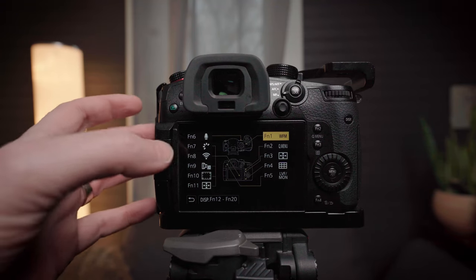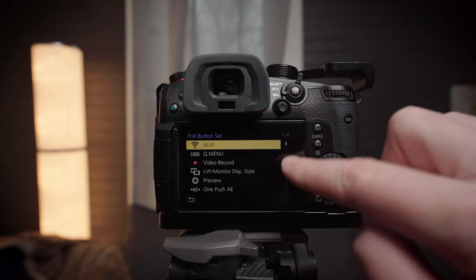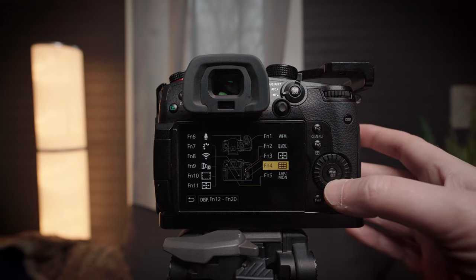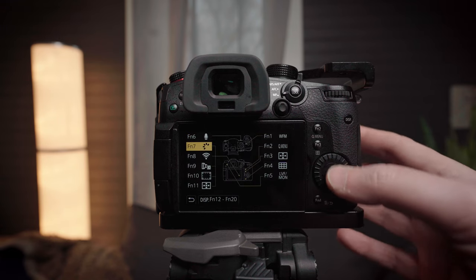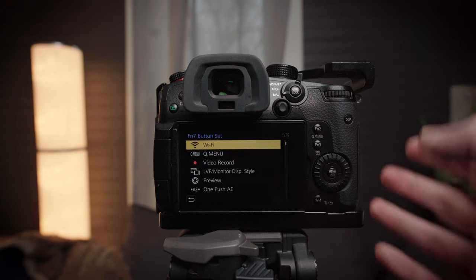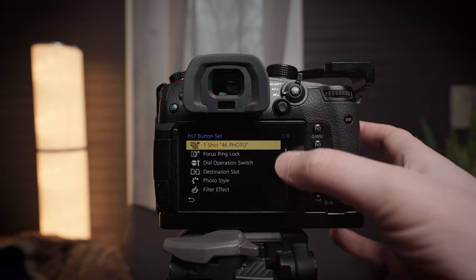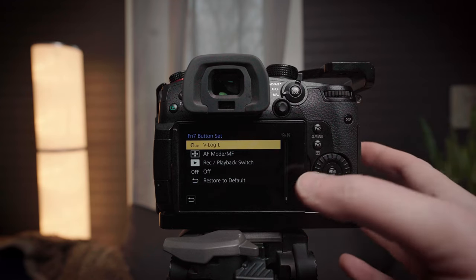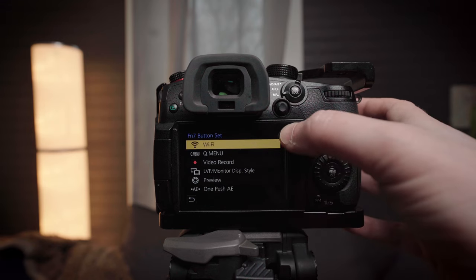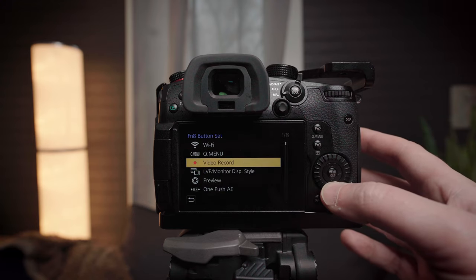This is extremely self-explanatory, but just for the sake of this video — you can click on whichever one you want to set by just tapping it, or you can scroll to it, whichever way, and click on it. You have 19 different options: 1 out of 19, starting from Wi-Fi all the way down to Off. Whatever you want to set — this isn't a suggestion, just an example. You can do whatever the hell you want.